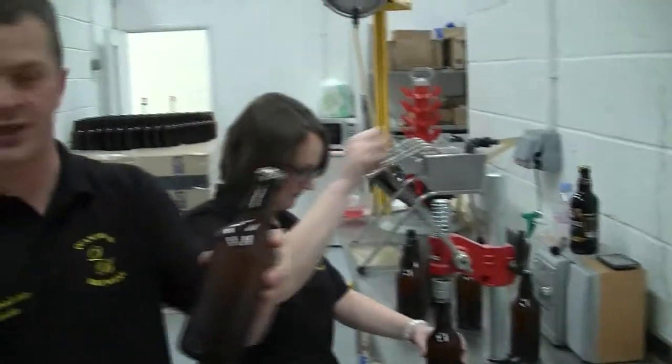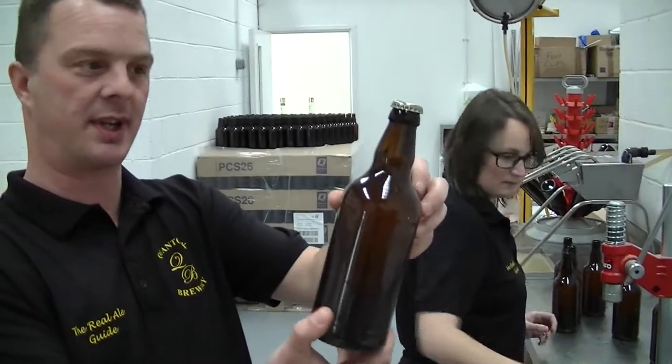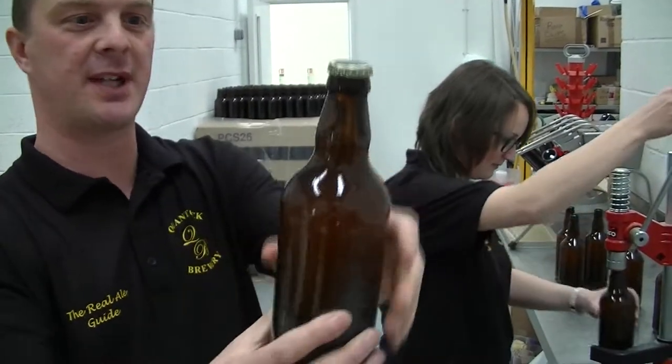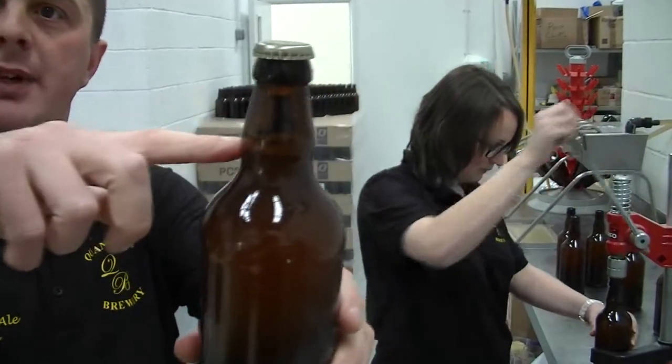This is the finished product — they just need labelling. And this is the Sun Raker. Sun Raker, yeah. All bottled nicely and filled up. Is that the bottle normally about the correct level of beer that goes in there?